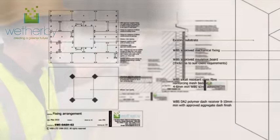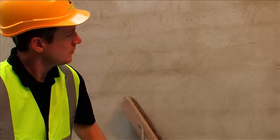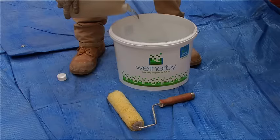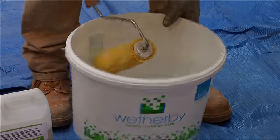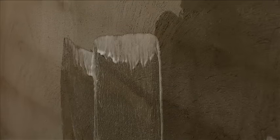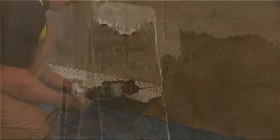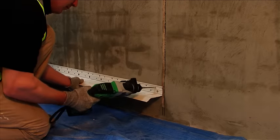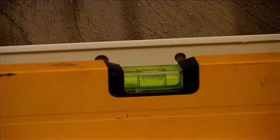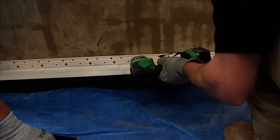Before applying external wall insulation directly to a masonry or rendered surface, brush down the substrate to remove any friable material, algae or lichen and, where required, apply Weatherby's biocidal wash in preparation for the new works. Any full-depth surface profile should be firmly attached and a suitable base rail installed at approximately 150 millimetres above ground level.